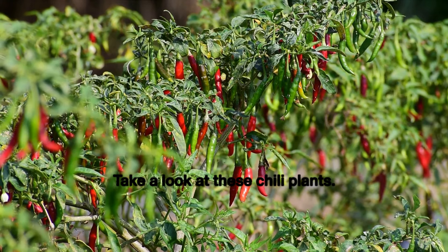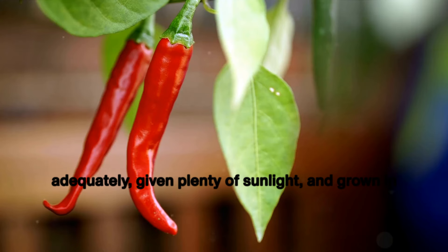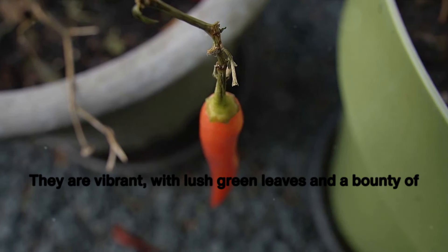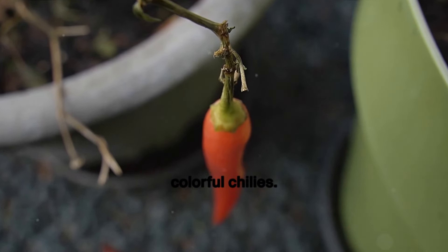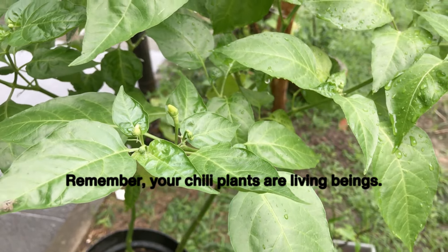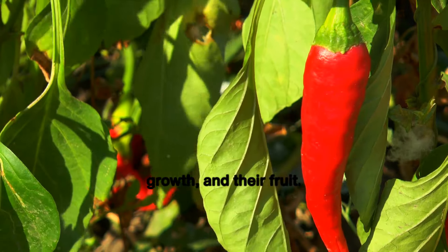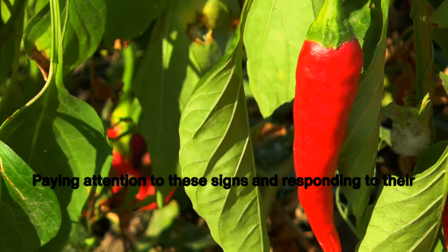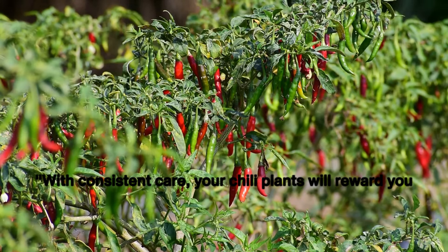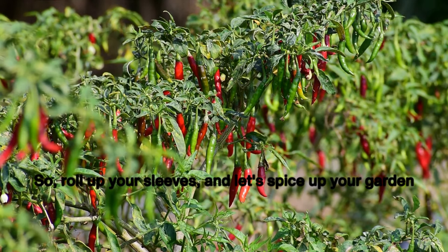Now let's see the magic of proper care. On the left, we have plants that have been watered adequately, given plenty of sunlight, and grown in nutrient-rich soil — they are vibrant with lush green leaves and a bounty of colorful chilies. On the right, we have plants that have been neglected. The difference is clear. Your chili plants communicate their needs through their leaves, their growth, and their fruit. Paying attention to these signs will ensure your plants grow healthy and strong. With consistent care, your chili plants will reward you with a colorful, spicy harvest.